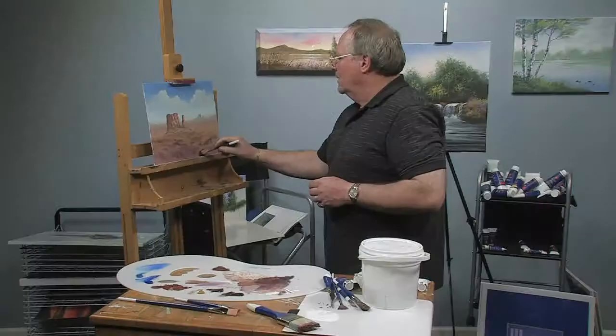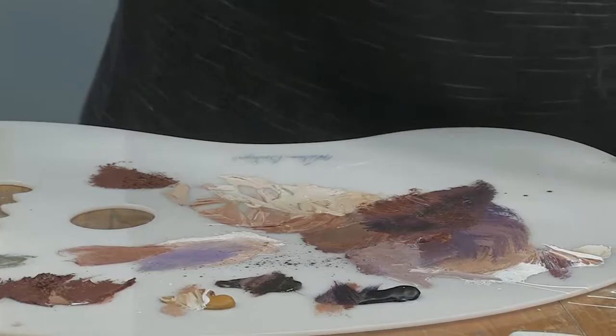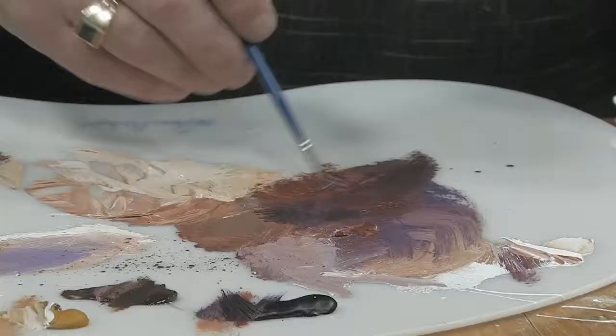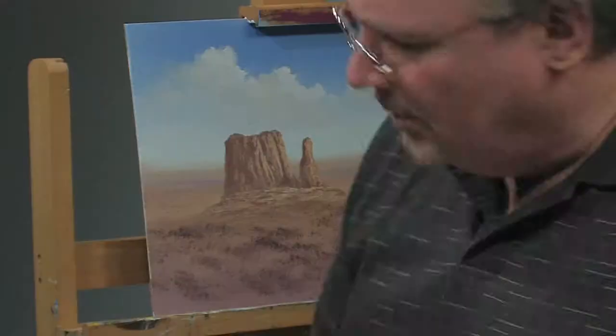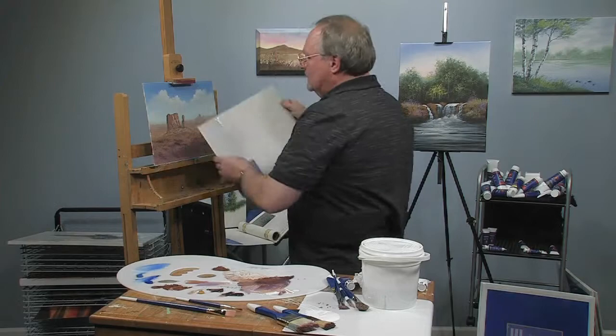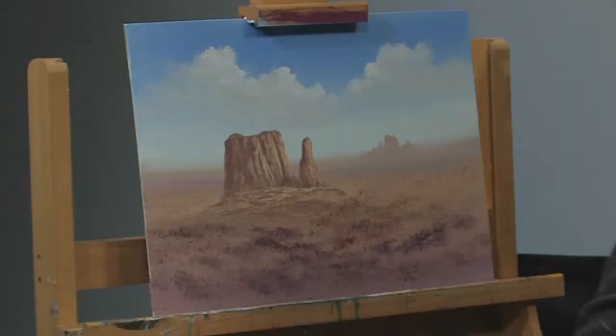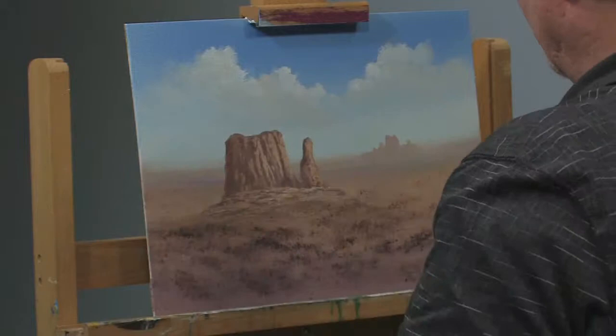I know that if it was a nice clear day like that, there's going to be a buzzard or two on the wing out there somewhere. So I'm going to take my number two script liner, thin some of this dark brown and purple mixture way down with paint thinner, and roll that to a point. This is our focal area — if you walked into the room and hadn't seen this painting before, your eye would go right there. It's because that's the largest thing, the darkest thing against the lightest background — the most contrast.